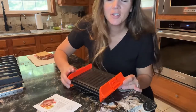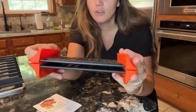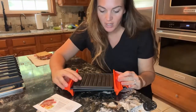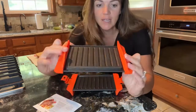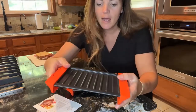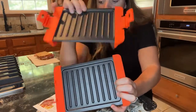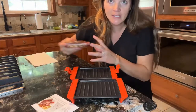Hey guys, today I have the perfect little sandwich maker for you. You are going to be able to make grilled cheese and paninis, anything you want, in the microwave — it's for microwave use only. It has this nice silicone on the side that's gonna hold it together, and then it has the grill prints on the inside.